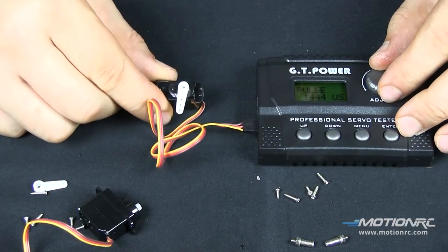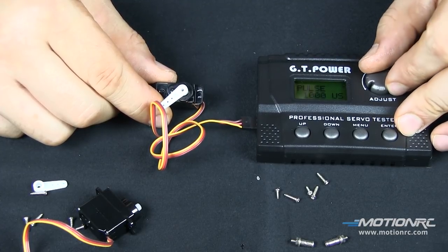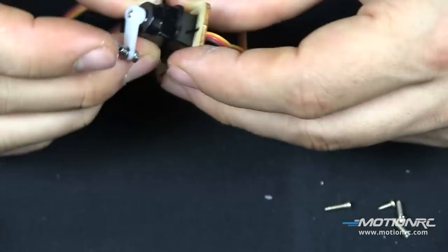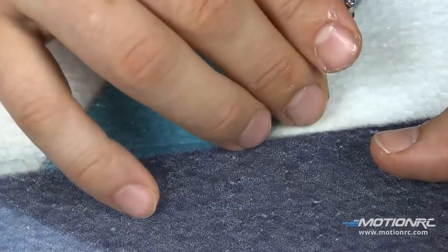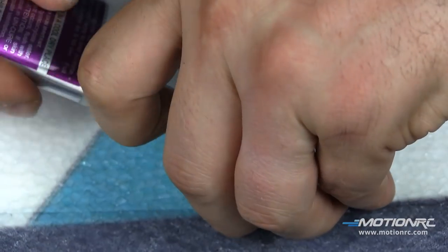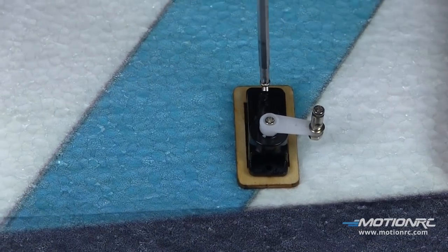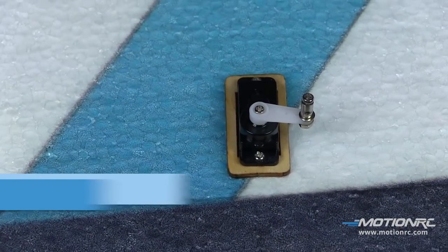Now you can use a servo tester and center them up, or bind them up and center them if you'd like. The beauty of the way these go is they're so easy to get to, you could do it at a later time as well. Feed your servo wire through and dry fit your servo. We'd like to go ahead and get our quick connects already on the servo arm. Now we've given the CA time to dry and we are going to screw the servo down to the plywood doubler. Do the same thing for the other side.